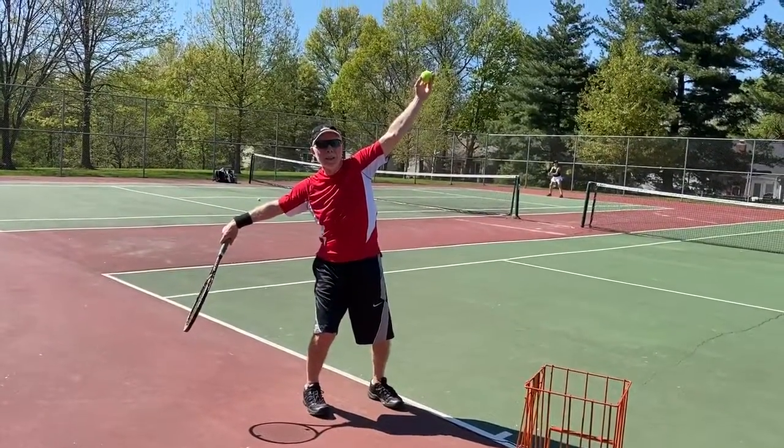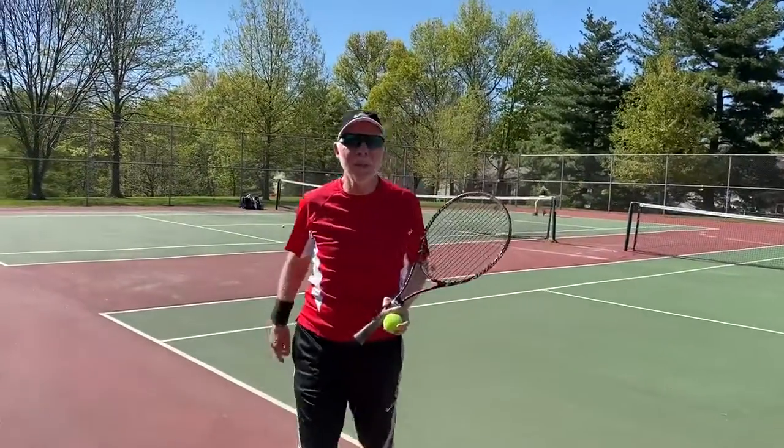That's the first thing I want you to practice. That's the first lesson — a one-minute video on the serve — and we'll be back shortly with the second one.